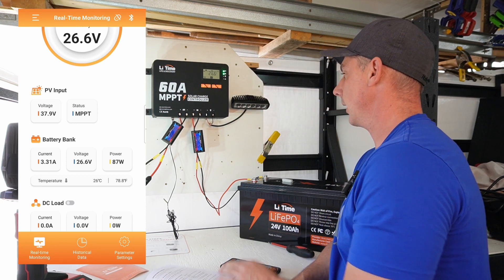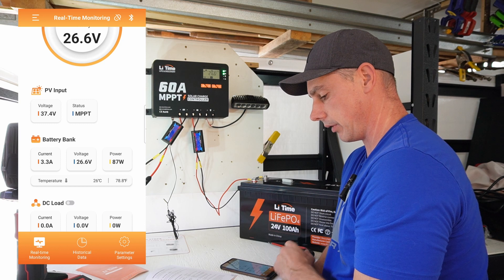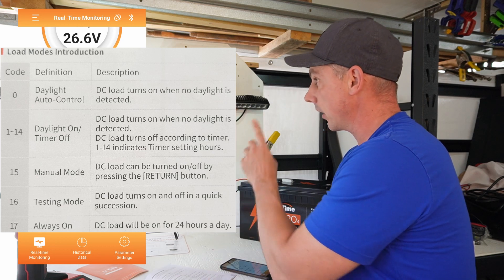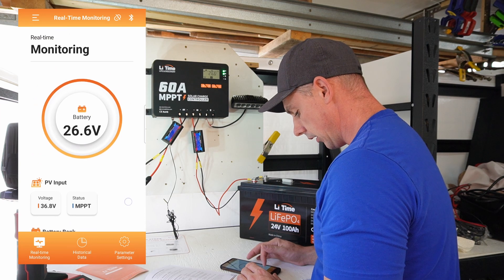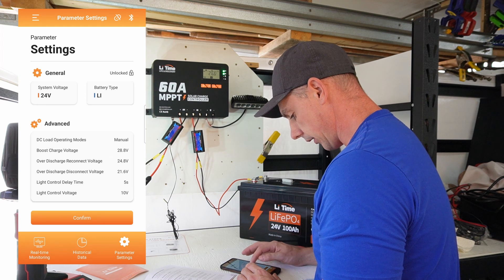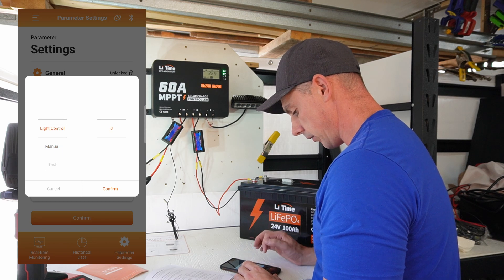I hooked up a 24 volt light and I've been playing around with the DC on/off function — it's really neat. You can set it on the controller itself but I'm going to do it through the app. Going to parameter settings, I'll unlock, and at the top here is DC operation modes. It's currently on manual, so we're going to change it to light control.